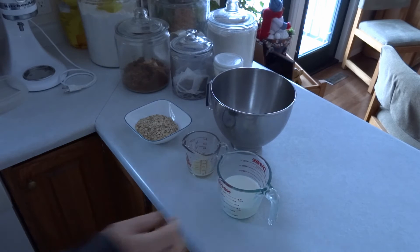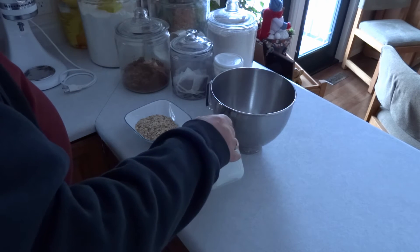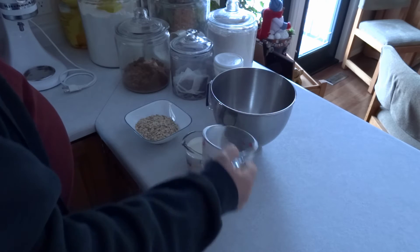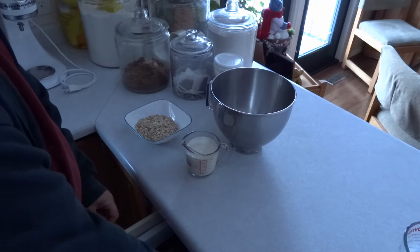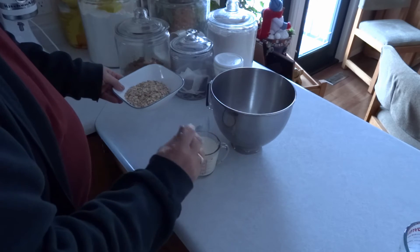Put 25 milliliters or two tablespoons of lemon juice in the bottom of a clear one-cup or 250-milliliter measure. Fill it to the one-cup or 250-milliliter level with milk. Put one cup of oatmeal into a mixing bowl, pour the liquid onto the top, and stir. Let it sit for one hour.